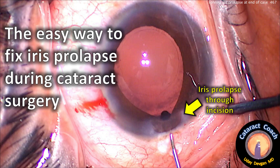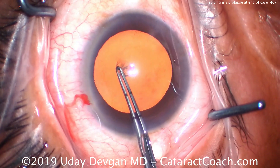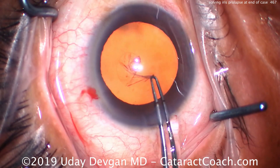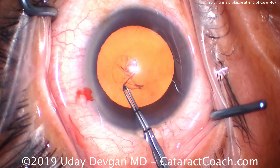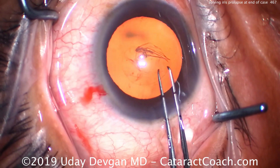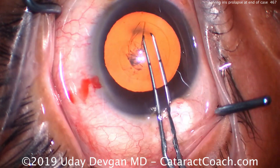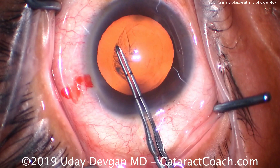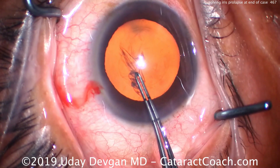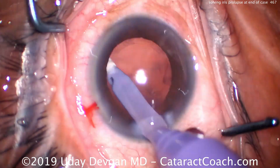CataractCoach.com — the easy way to fix iris prolapse during cataract surgery. In this case, a routine case, the initial incisions have been made and we're going to do the round capsulorhexis. Everything looks pretty routine. It's a female patient, so there's basically no chance she's taking Flomax or Tamsulosin, because of course she doesn't have a prostate.